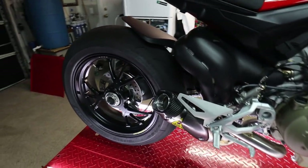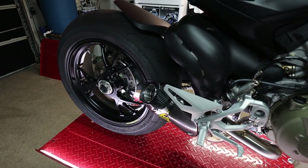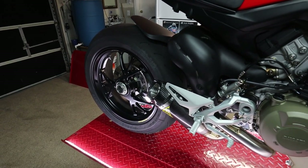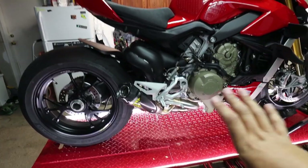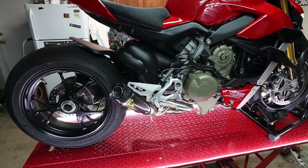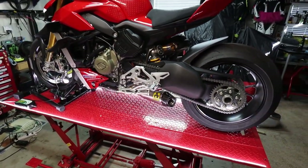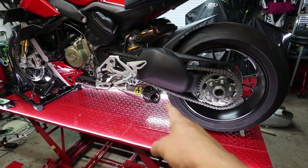Here we go. Give it a second, give it a second. My understanding was this is going to happen — it's going to take a second for the ECU to kind of adjust. Holy Jesus! Oh my god, it sounds completely wild, you guys. It's already shooting flames out of this side!